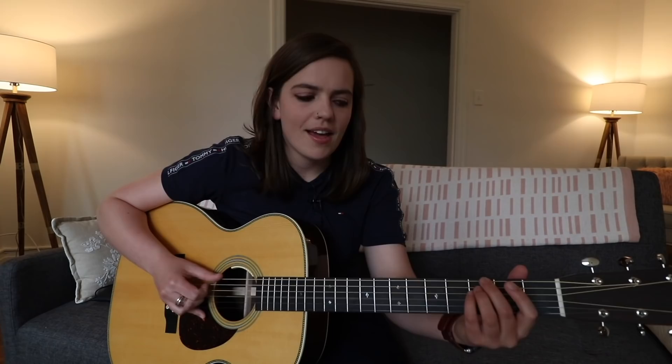It just starts on A, and then goes to E minor, but it's open strings - so it's just E, D, G. Then this bit's quite cool because it's quite dissonant. It's the third fret on the E string and then just third up, and third up again. So G, C, F.